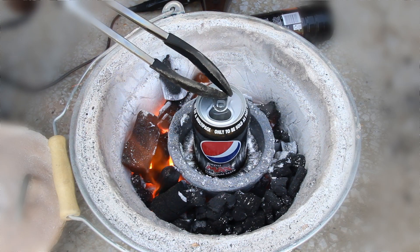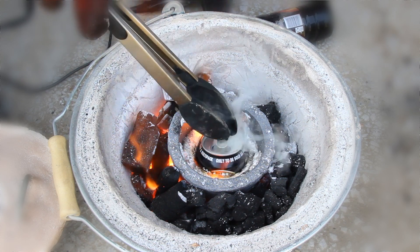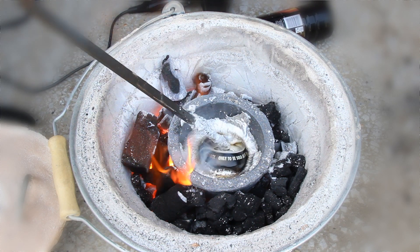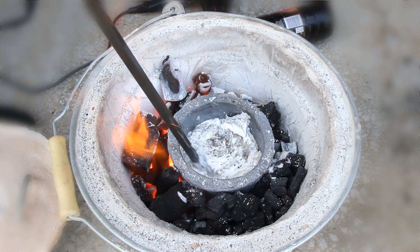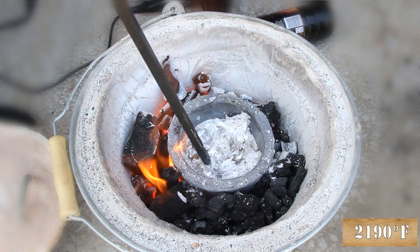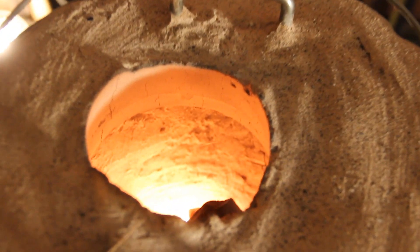Melting metal at home — yes, this is a furnace capable of melting metal in your backyard. It is made with everyday items available on eBay for less than 50 pounds, with temperatures of up to 1200 degrees C. It is capable of melting aluminium, copper, silver, and even gold. Right, let's build that furnace now.